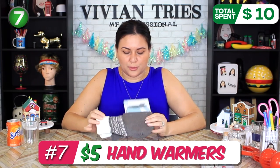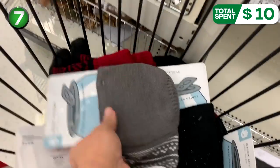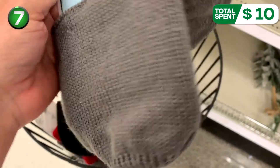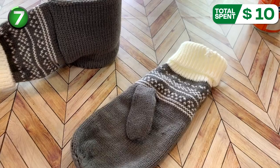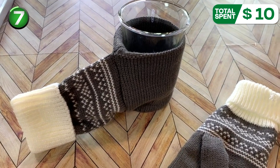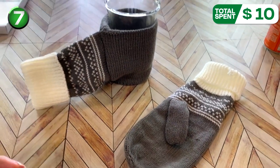Hand warmers. I splurged on this one — it did cost me $5, but they might win for this one. This is so cute and I had not seen it anywhere before. They are mittens that are also hand warmers for cold drinks. They win for creativity. If you've seen these somewhere else, please let me know in the comments down below.